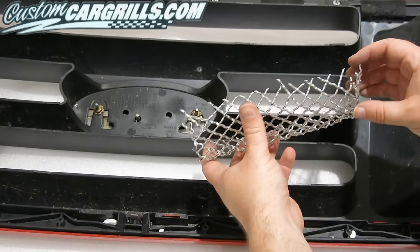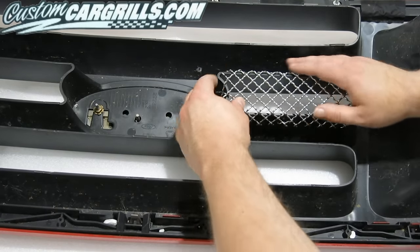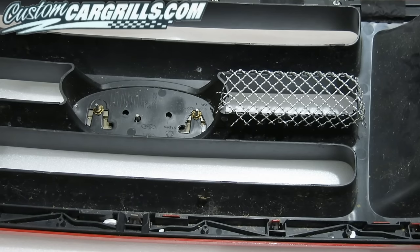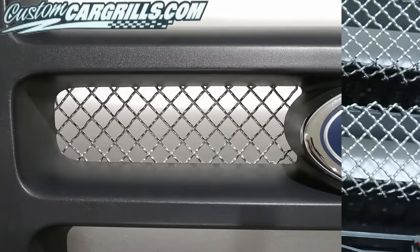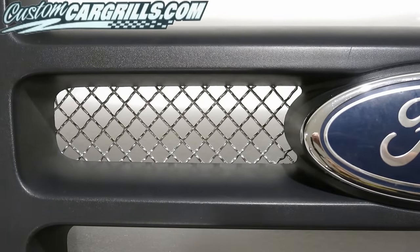Now that you've got it bent, let's go ahead and do a test fit and see how we did. For the most part it fit right on, but there is a little adjustment that is needed. Some wires may need to be moved a little bit, and some actually may need to be removed altogether. The piece you end up with may not look that pretty from the back, but from the front of the grill, this will look correct.